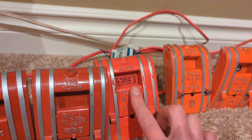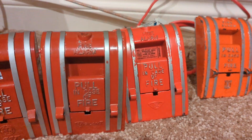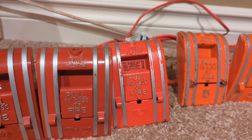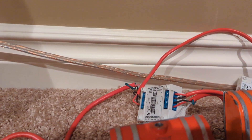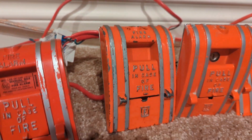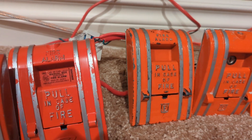Right here we have an Edwards 270 SPO. This one was made in 1993. It's tied to an EST SIGA CT2 dual input module. And here we have an old Edwards 270 SPO — this one was made in, I believe, 1968.